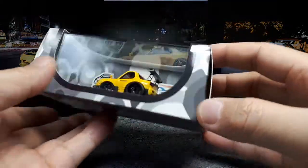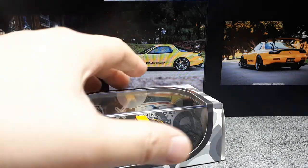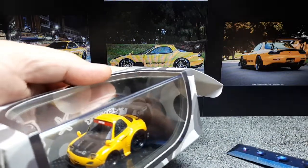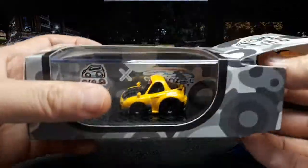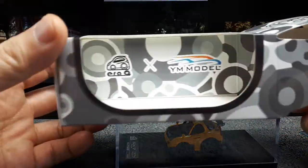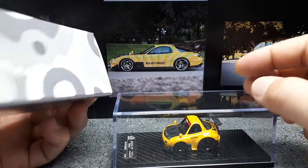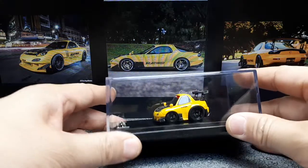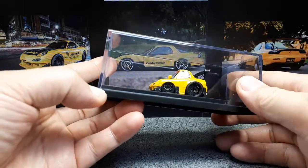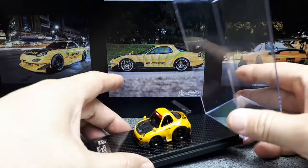Even though this is a goofy looking car, it has all the details of a resin model that you would expect from YM Model. The body kit company RE Amemiya was founded by Isami Amemiya in 1974. They tuned rotary engine RX-7s and that's how they made a name for themselves. They even won a D1 drift championship with an RX-7, so they have some racing credentials and are still in business, though their website looks like it was made in the 1980s.